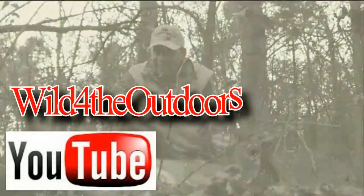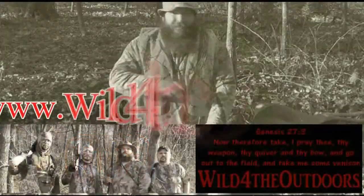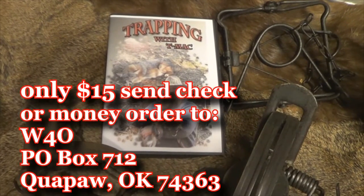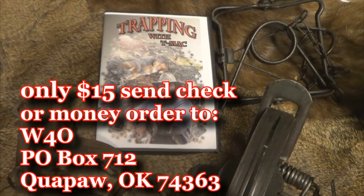For tons more videos, go to our YouTube channel Wild for the Outdoors. You can also see them at www.wildfortheoutdoors.com and visit our online forum. And don't forget to go to Facebook, like us, share us with your friends, and remember — it's your God-given duty to manage this land. Don't forget to get your copy of Trappin' with TMAC today — almost 90 minutes of fun trapping action in the foothills of the Ozarks.